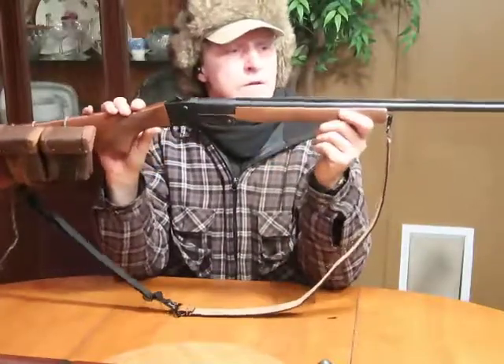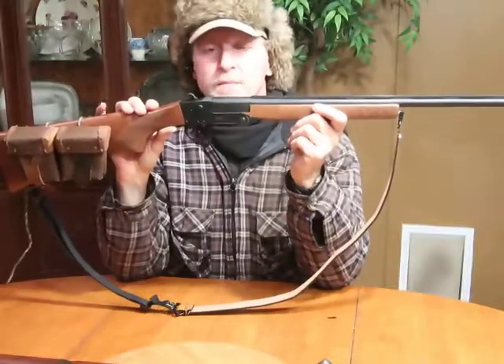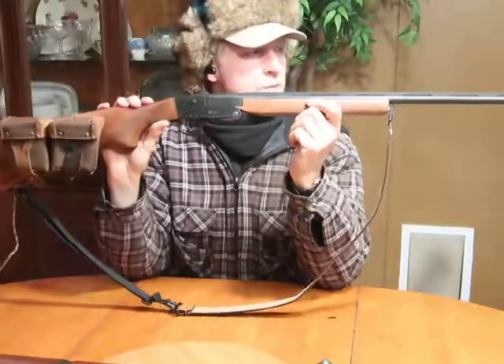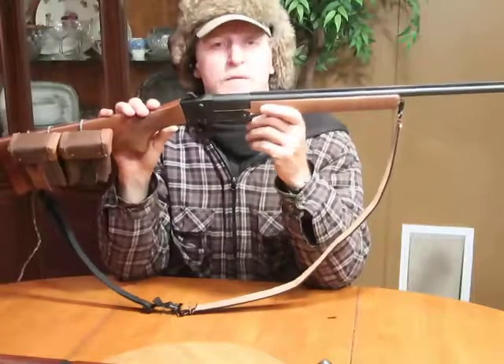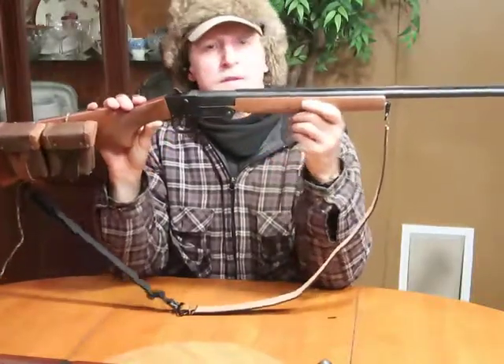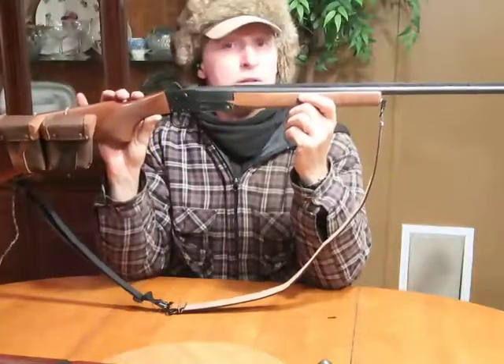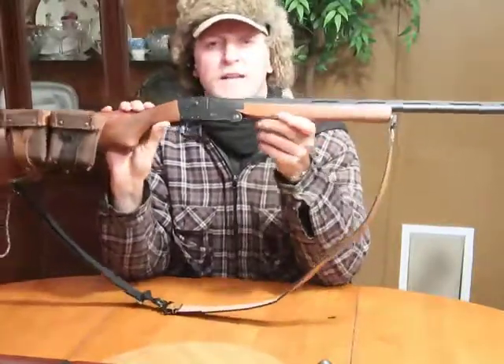I actually bought this for a girl, but she decided to get a 20-gauge pump instead. As soon as I picked it up and started to use it after she declined it, I really, really like this gun.